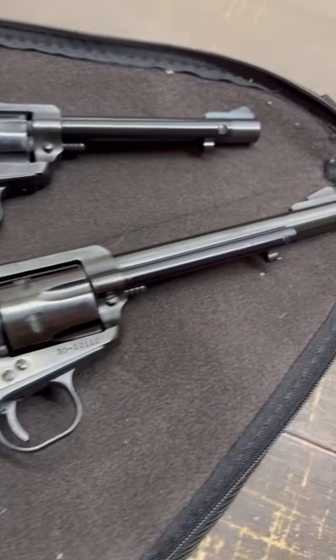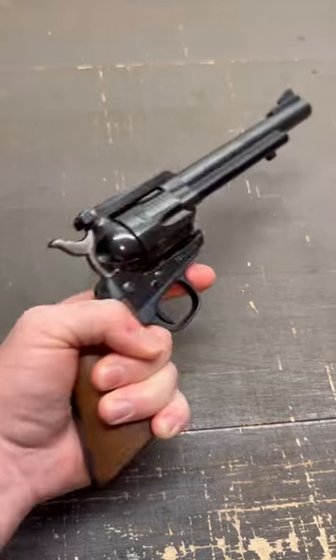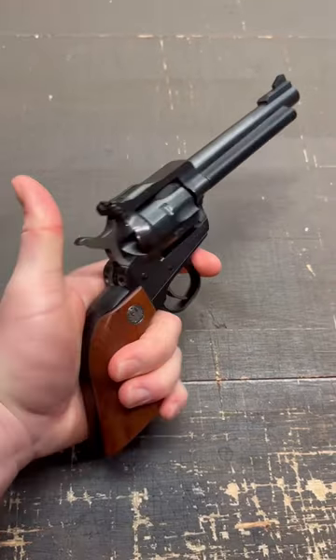So why is that so important? Because without a transfer bar safety, you can only carry five rounds in the cylinder safely. Wouldn't you rather be able to carry six?